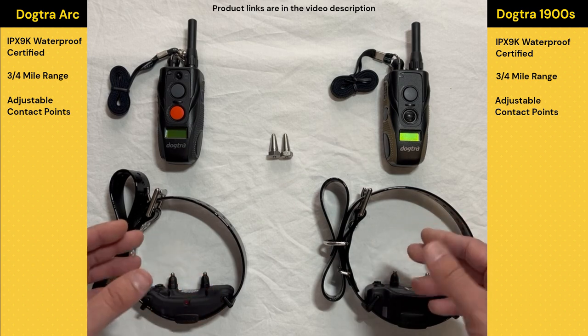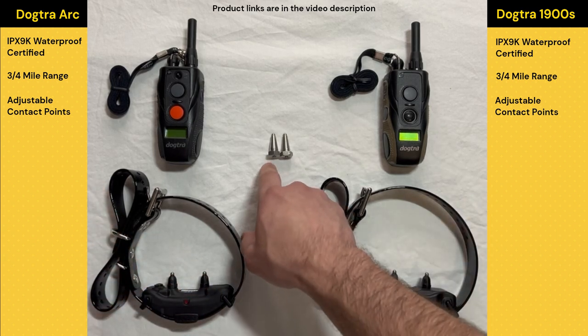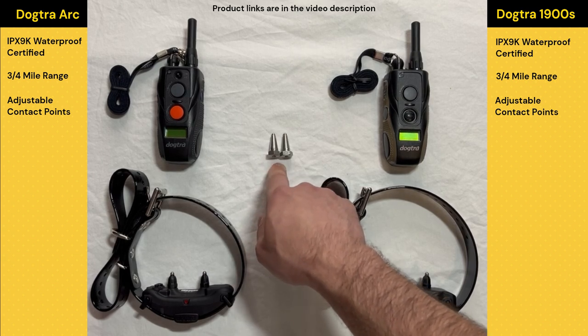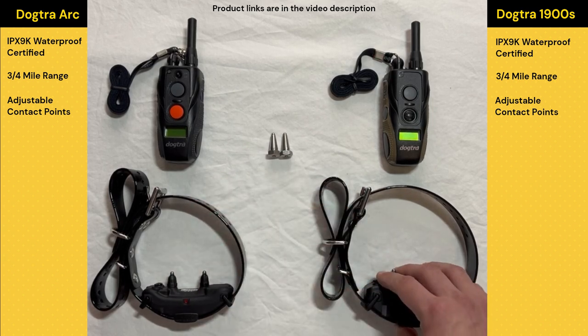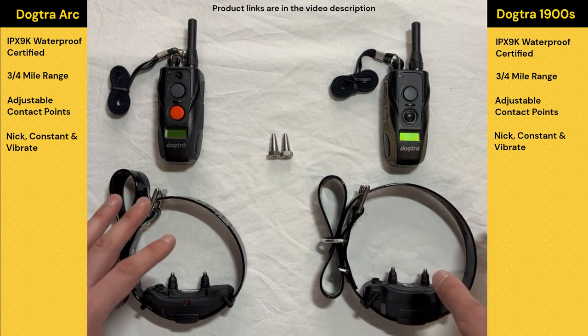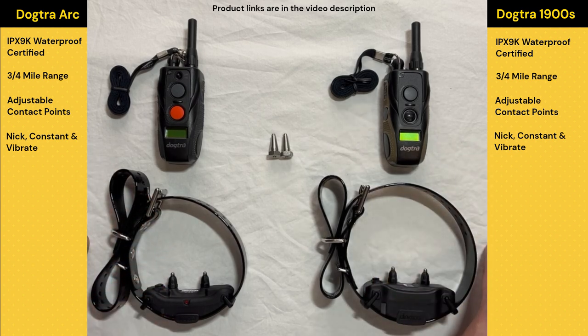Depending on which type of golden retriever we have and what their fur is like, it's also nice that we can adjust the contact points to fit the type of fur our dog has. These are one-inch points, which are probably longer than what you'd need for a golden retriever, but they also have half-inch and different sizes so you can match however it fits best. They both come with nick, constant, and vibrate stimulation — pretty typical stuff.